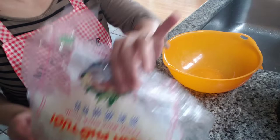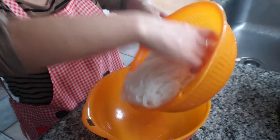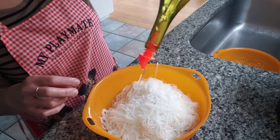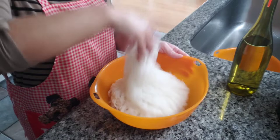Hi guys, Cat here. I just got done boiling some rice noodles — I boiled them for about a minute. Now I'm going to add some oil so they don't stick to each other. Let's give it a nice generous amount and mix it. This helps keep them from sticking together.